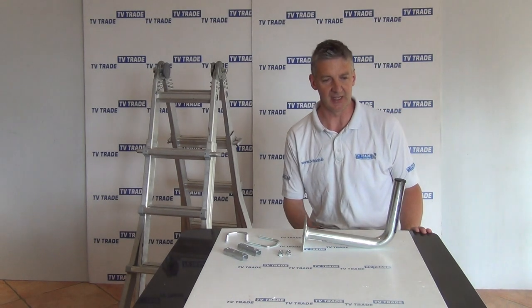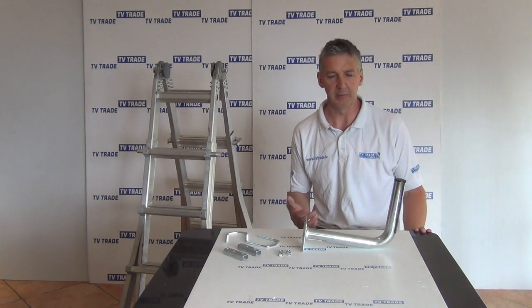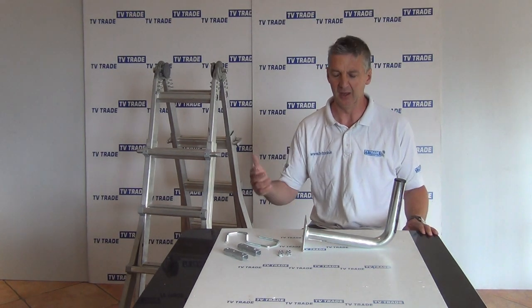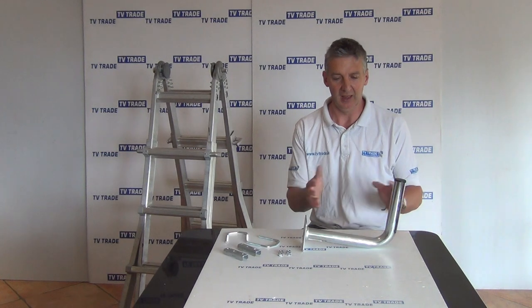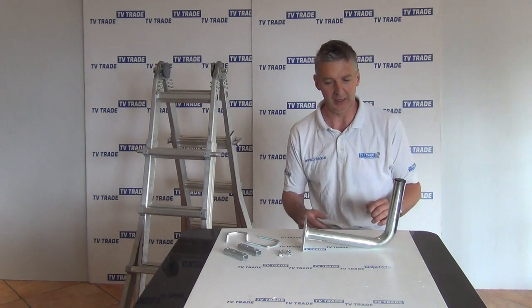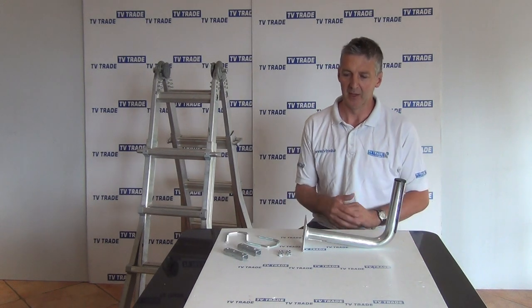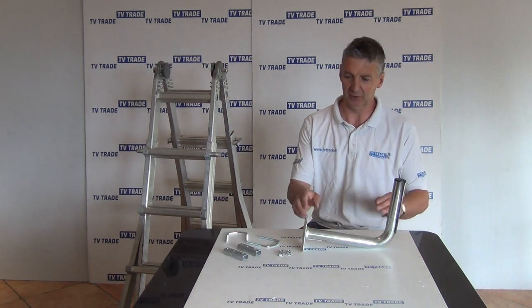It could be used for either mounting a Sky satellite dish or a universal dish. One of the reasons you'd use it is that if you move into an apartment block, you'll probably be very limited — if you're a couple of stories up, you won't be leaning out on a ladder drilling, and there could be restrictions. So you might be allowed to put a bracket like this, making it a much simpler job.